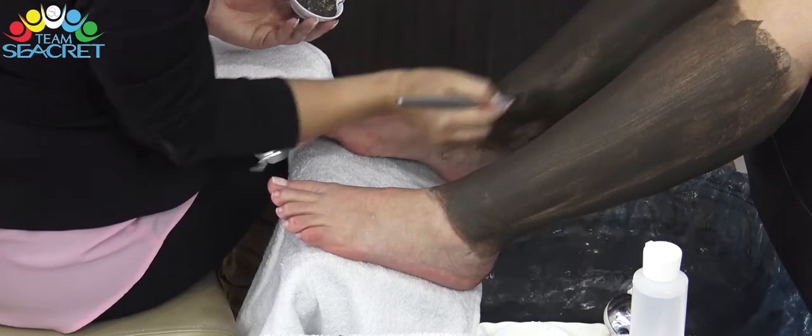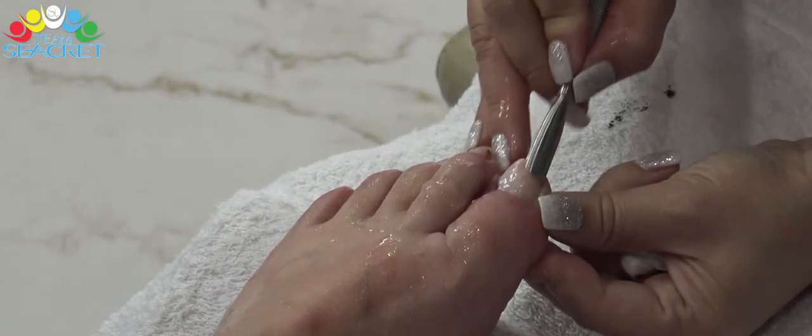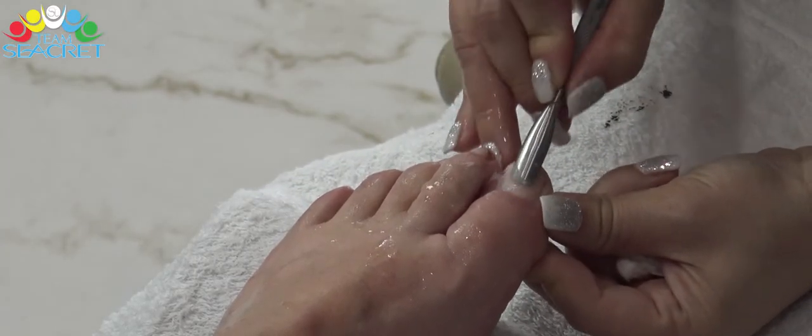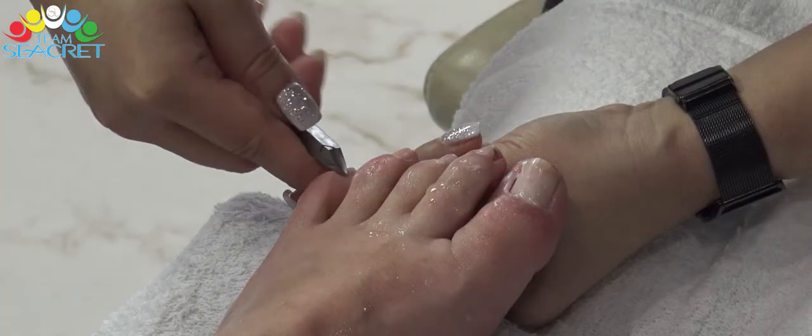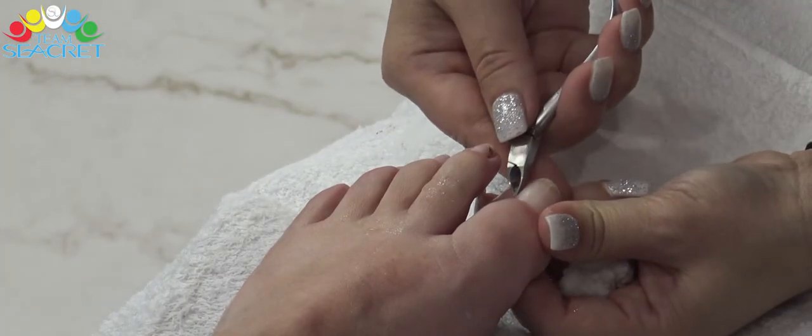Chúng ta sẽ để lớp bùn khô trong vòng 10 đến 15 phút. Khoảng thời gian này, chúng ta có thể làm những bước thông thường của pedicure như làm sạch móng, rũa móng, cắt da chân và trà gót chân khách.